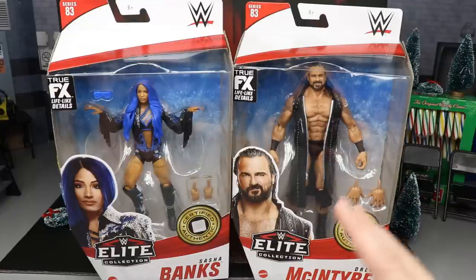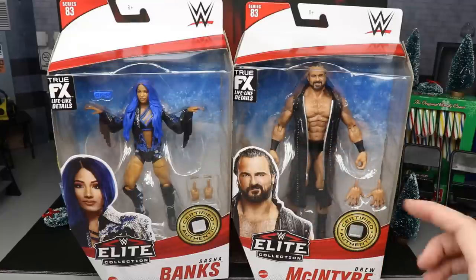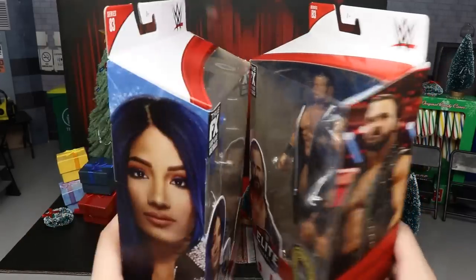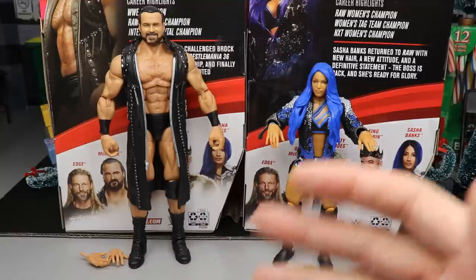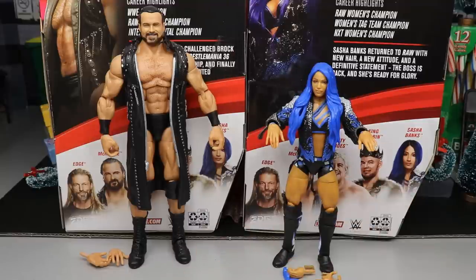Here's Drew McIntyre and Sasha Banks out of the packaging. I'm liking what I've got going on so far — there are some new things with these figures I'm excited to show off. Let's see if they're worth a pickup over their previous figures.